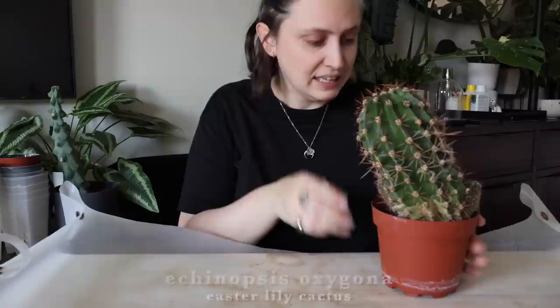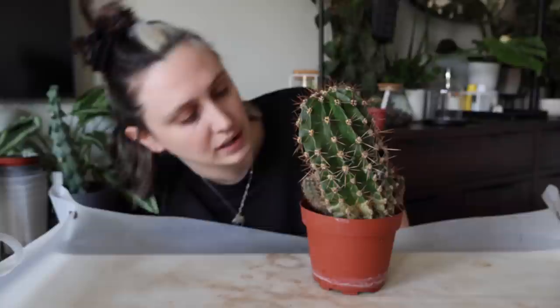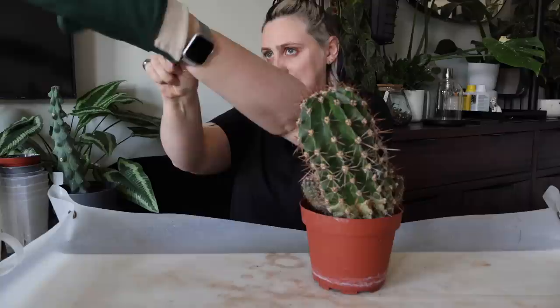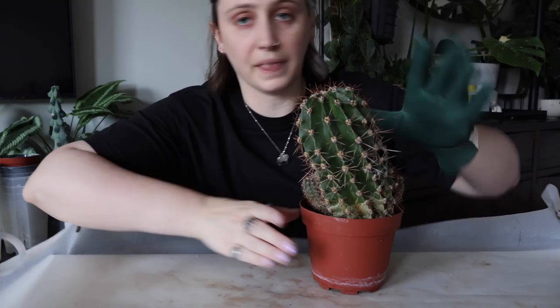I got this at the Edinburgh plant swap last year, about a year ago, and it's just been living in soil since then. I meant to move it to semi-hydro pretty quickly but just haven't. I've got cactus gloves here — these are sharp and I highly recommend cactus gloves for any cactus work, because otherwise you are bound to get stabbed. These are like kevlar.